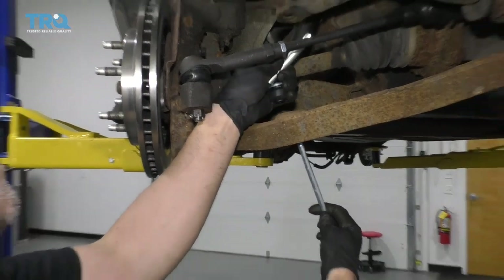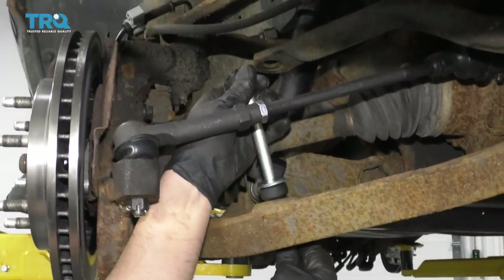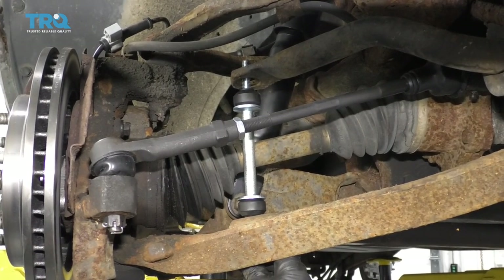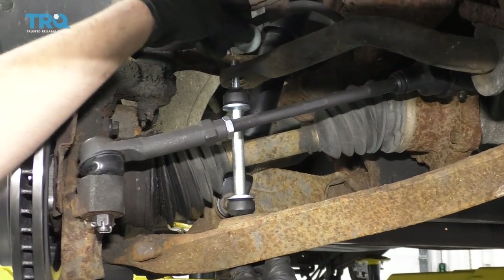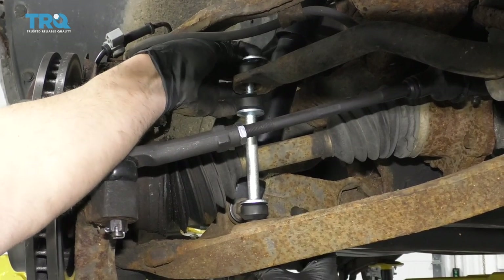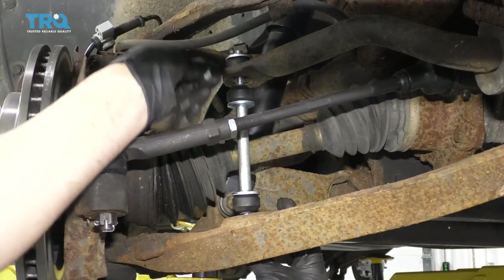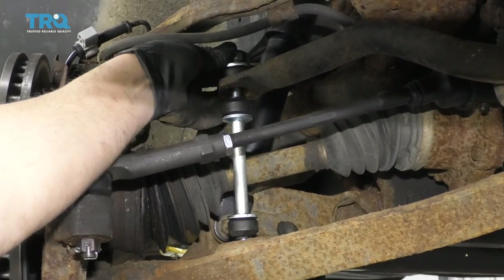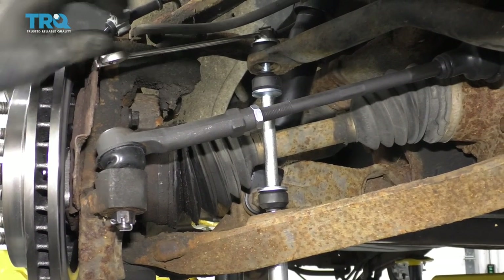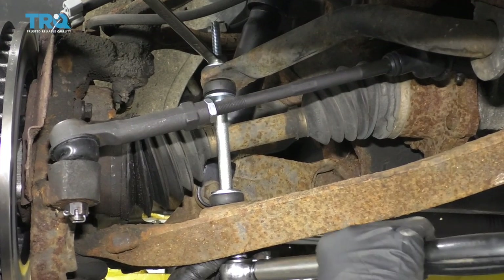Slide this lower part through, then put the bushing in the washer, and then the nut. Use a 14-millimeter wrench on the nut and a 14-millimeter socket. Torque it on the bottom, tighten this up, and then we're gonna torque this nut to 89 inch-pounds.